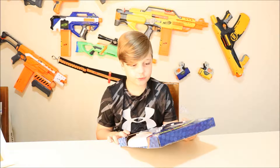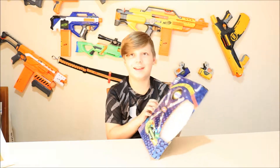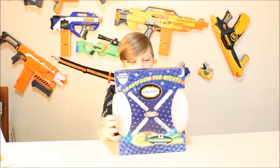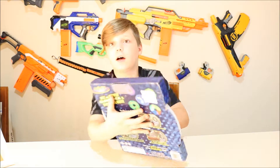I guess it's called the Luminator. It's a frisbee with lights that you can put on, and on the back it shows what it should look like.